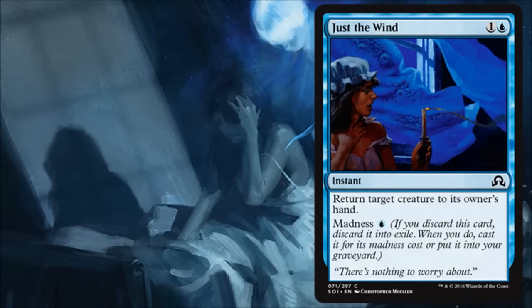Just the Wind is a good limited tempo card. It's very cheap, and if you can play this for Madness it's even cheaper. It's going to be one of those key cards that helps keep your blue deck together in Sealed or Draft.